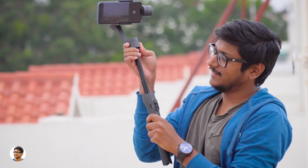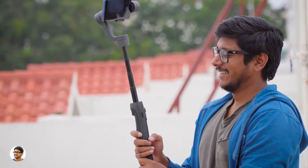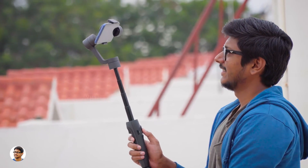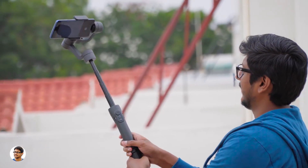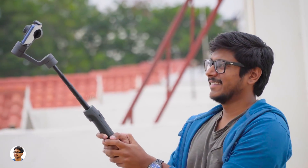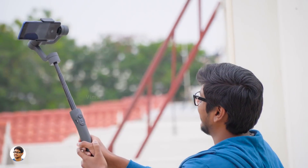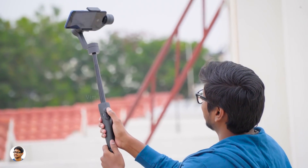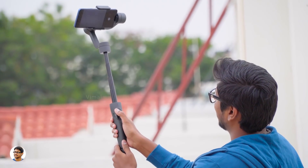Now let me show you the selfie stick feature. You can simply pull the top part to extend the gimbal and use it as a selfie stick — it can extend up to 18cm. This is the most amazing and unique feature about this gimbal. In selfie stick mode you're not only getting the advantage of the extended range, but you can also fully control your phone using the gimbal — you can tilt, pan, lock the position, change modes, and it also has Bluetooth shutter control and zoom function.